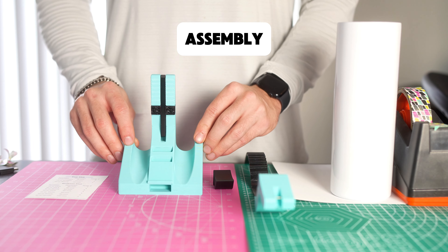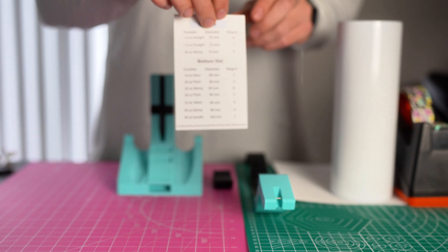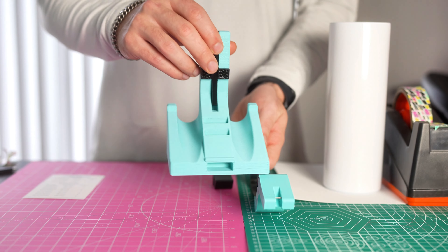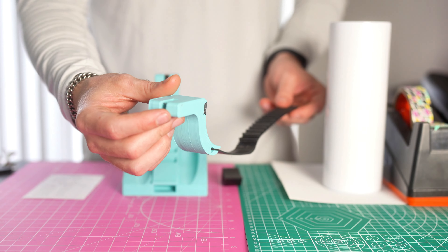The mini Trident Pinch Perfect is going to come with four separate things: the sizing card, which will tell you how to adjust the tool and which slot to use for the specific tumbler size you're trying to wrap. You'll also get the main body of the tool, the tumbler support pin, and the tumbler adjusting strap.